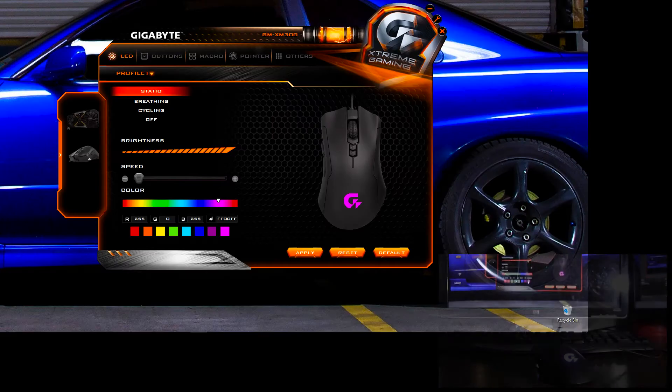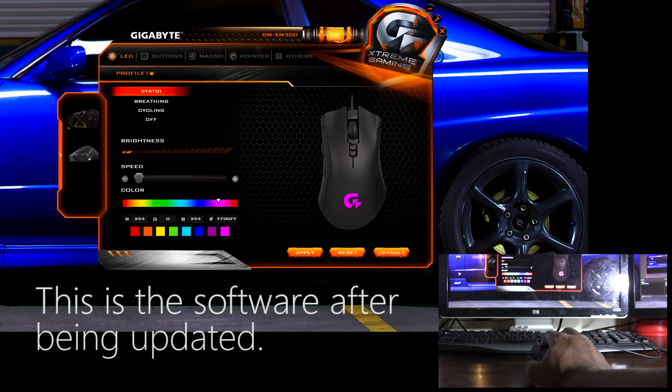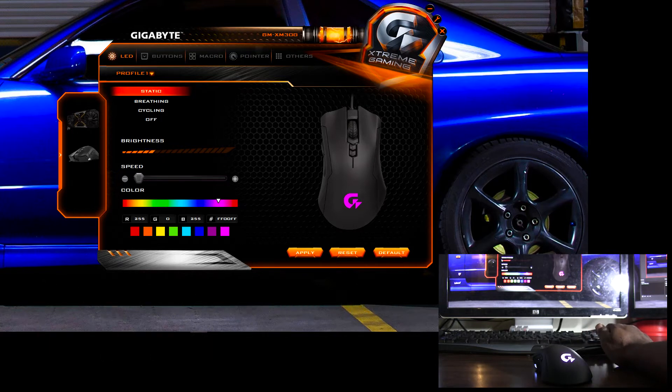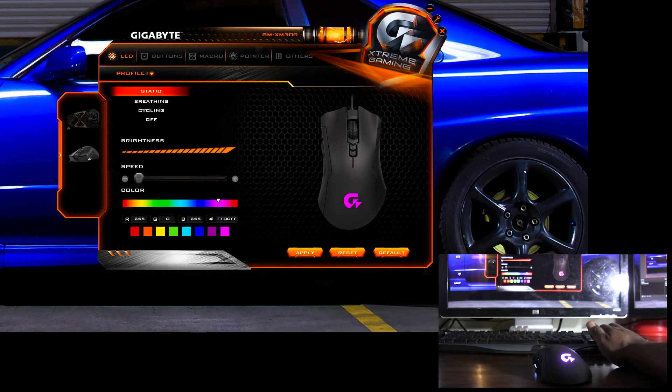Looking at the software — when I first got the mouse, it was pretty beta-looking with just the basic fundamental stuff. After about three months I started getting double-click problems where a single click would register as a double click. I decided to update both the software and the firmware in the mouse, and it came with some nice upgrades: no more double-click problem, and the software received some pretty solid improvements, which shows they're actively working on it.